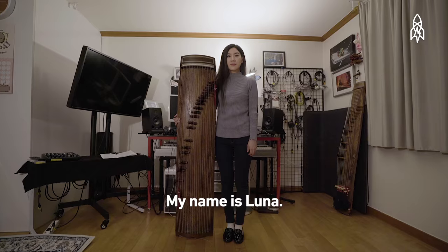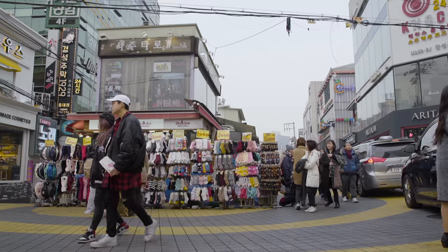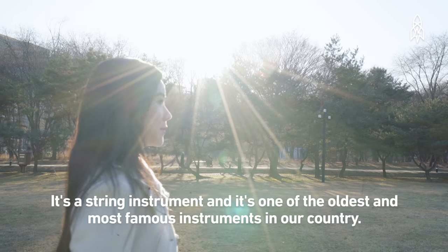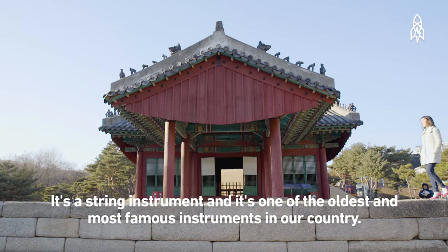Hello, I'm Luna Lee. I'm a musician playing gayageum. The gayageum is one of the traditional classical instruments in Korea, and it's one of the most famous classical instruments in Korea.